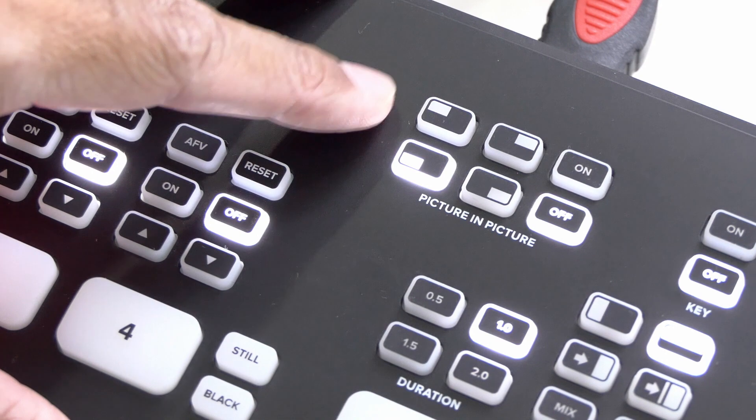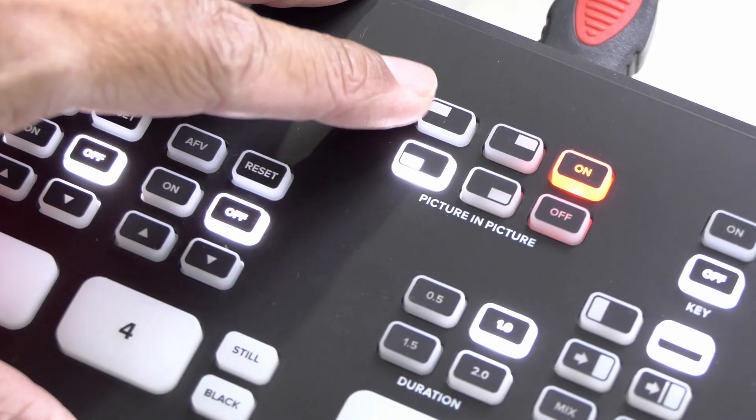Then there is picture-in-picture. Just turn it on and select the position.